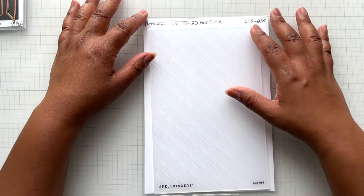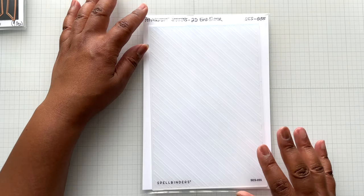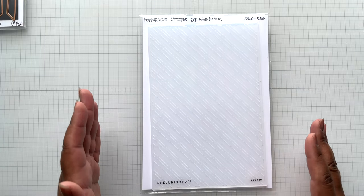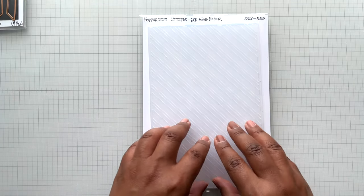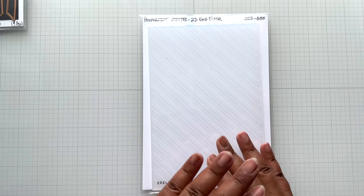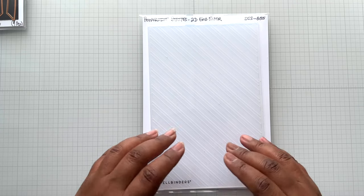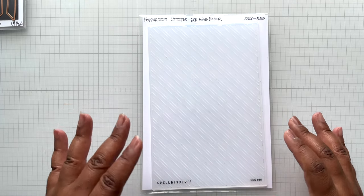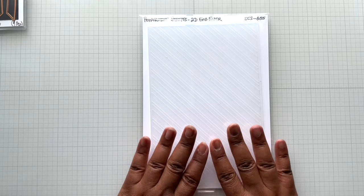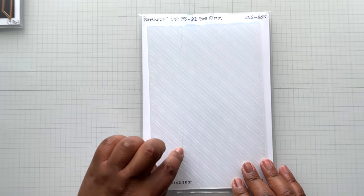And lastly, peppermint stripes — a 2D embossing folder, oversized, five and a half inches wide by eight and a half inches tall. No need for the universal plate system, but I love it. I use the universal plate system for my die cutting, especially with these oversized embossing folders, whether it's 2D or 3D. The universal plate system sandwiches are so easy to read that I really reduce the chance of jamming my machine by using the wrong sandwich. This one has stripes — a solid stripe and then a double stripe.